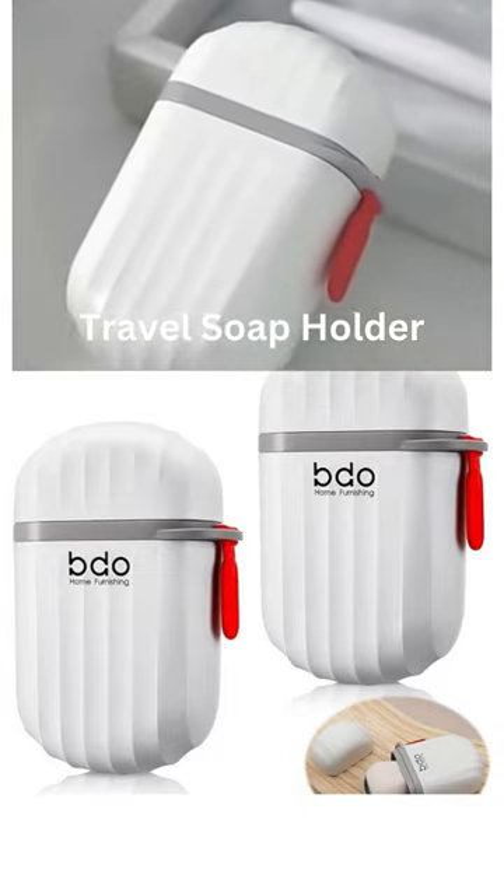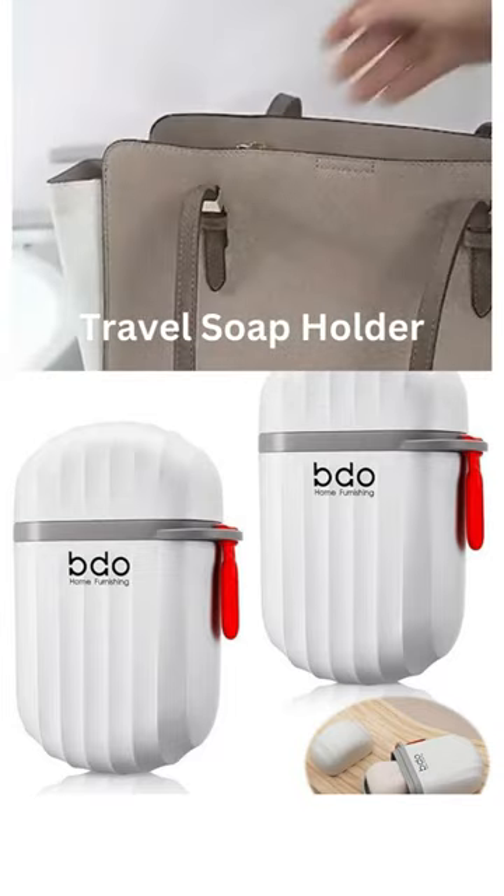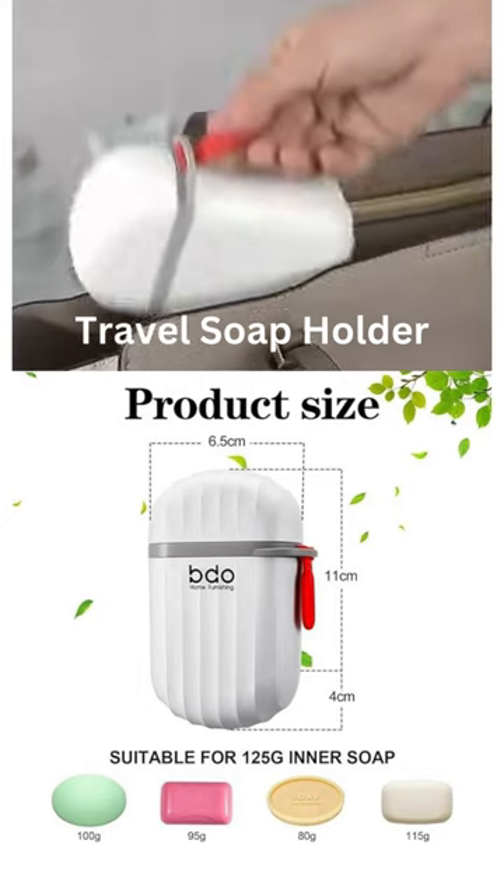Raxon Innovation Soap Holder Portable Plastic Self-Draining Soap Stand Leakproof Soap Box for Bathroom, Outdoor Camping, Traveling.